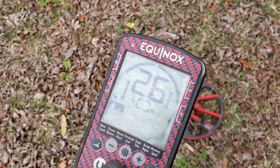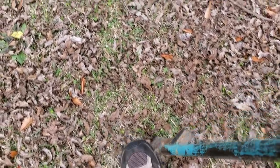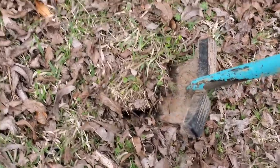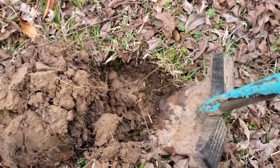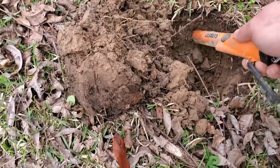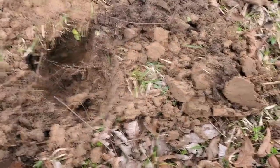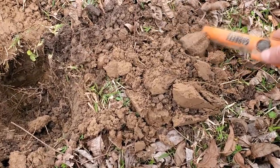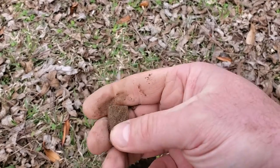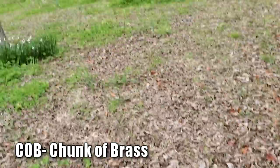I've got a good signal here, 28-29, about six inches deep - let's live dig this. Hopefully it's going to be a silver. It'd be a clad quarter or clad dime. I think I missed it, it's going to be in the sidewall. Come on silver! Well, whatever it is, it is not silver. It's going to be a piece of brass - that's why it's ringing up so good, with a little bit of design on it. I'm by the shop, so that's probably why.